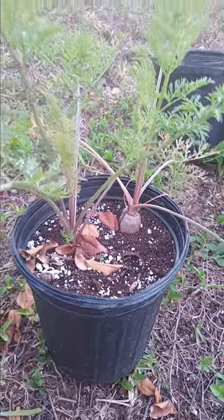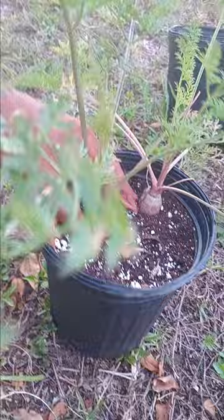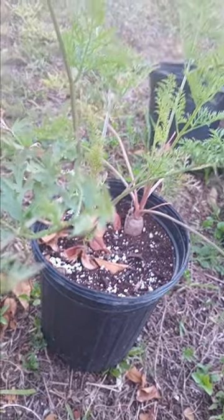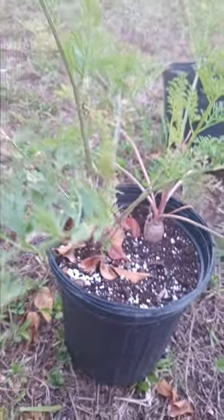It's pretty awesome how I grew this in a pot — looks like they're growing pretty big. I can feel them, but I'm not going to disturb the growth. I'm going to let it grow naturally how it is.